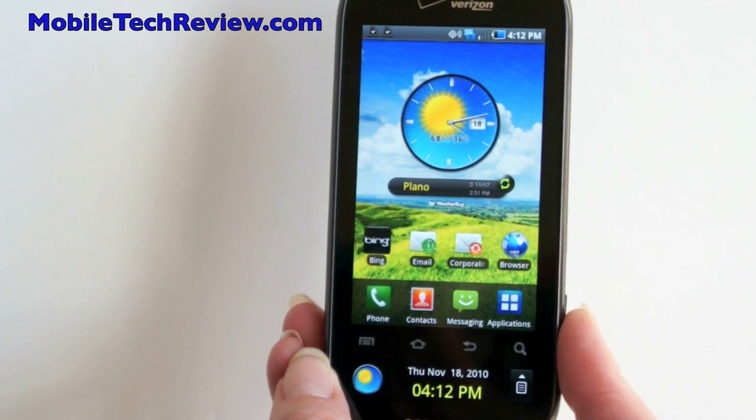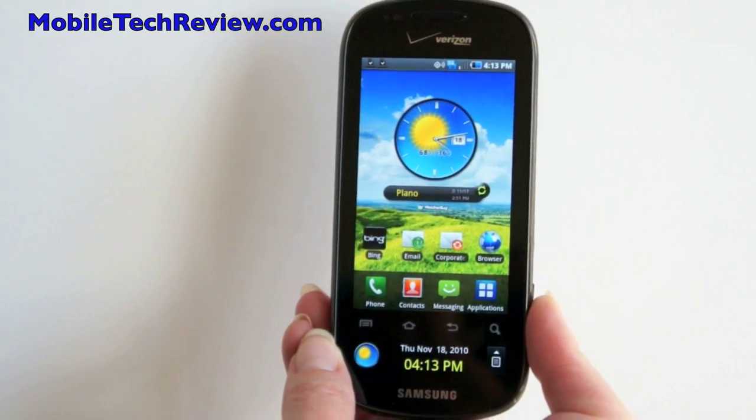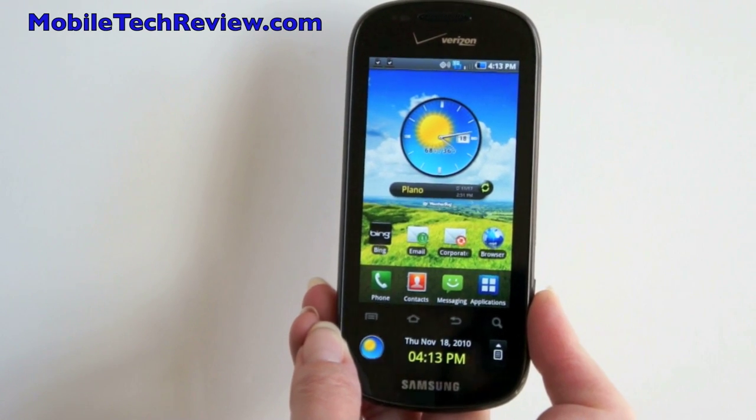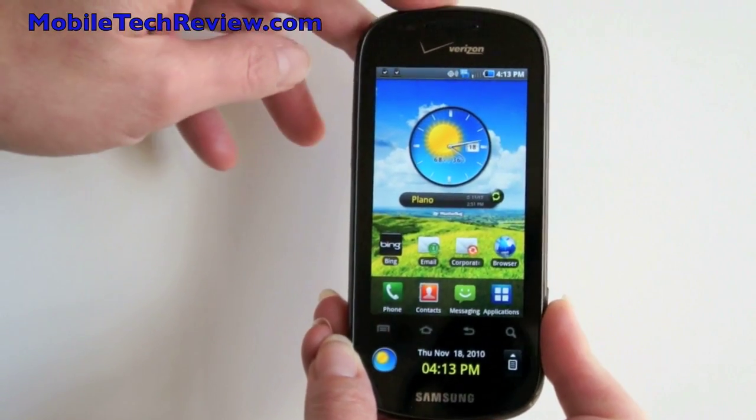This is Lisa from Mobile Tech Review, and this is the Samsung Continuum available on Verizon. This is Verizon's latest Samsung Galaxy S family phone, joining the Fascinate. They share a lot of similarities.